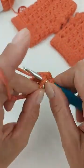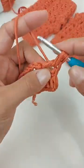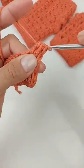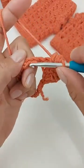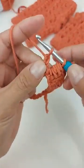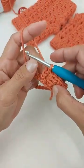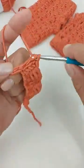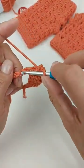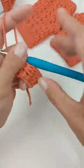Agora faço um ponto alto no próximo ponto, e vou fazer aqui os dois pontos juntos deitados. Laço o fio, entro, puxo um ponto. Laço o fio, entro, puxo outro ponto — fico com cinco laçadas na agulha. Laço e tiro tudo de uma vez. Pulo um pontinho de base, venho no próximo, não estico a laçada, faço uma correntinha, mais uma, e termino o ponto. Vou seguir a mesma repetição: um ponto de corrente, pulo uma corrente e trabalha o ponto de corrente.